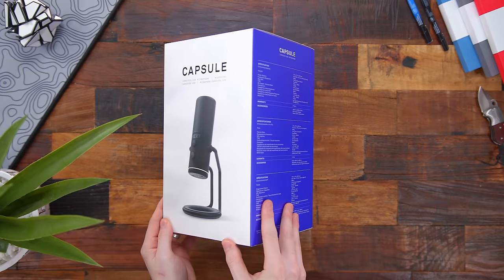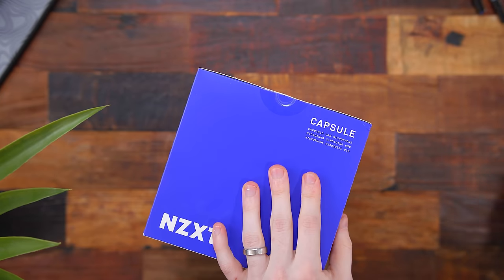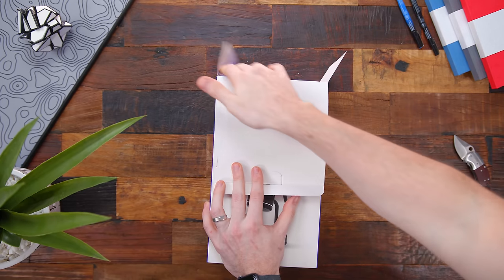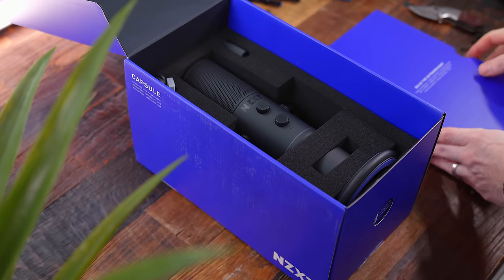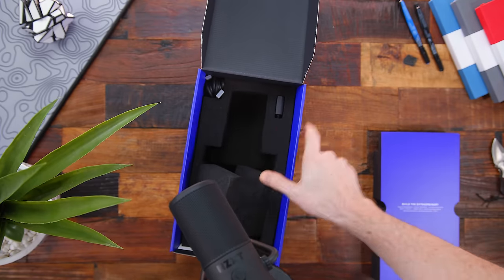What's up guys, I'm RandomFrankP and today we have a brand new microphone hitting the market — we'll be reviewing the new NZXT Capsule. NZXT is getting into the audio game. If you're looking to pick up a new microphone for gaming, streaming, or anything like that, we'll go over the build, features, pros and cons, and obviously do a sound test. This retails for $129.99, which fits right in with other microphones on the market. Getting set up is a breeze — it's all plug-and-play, so no drivers or software needed.